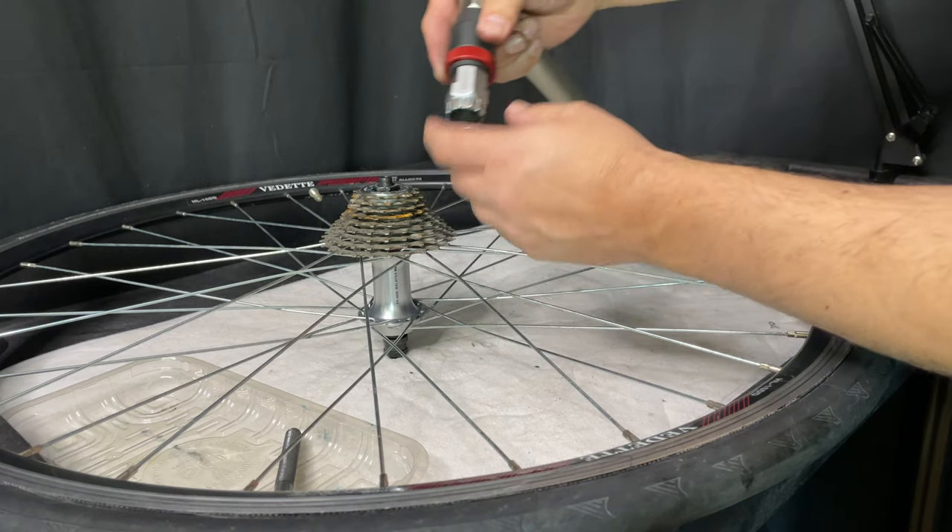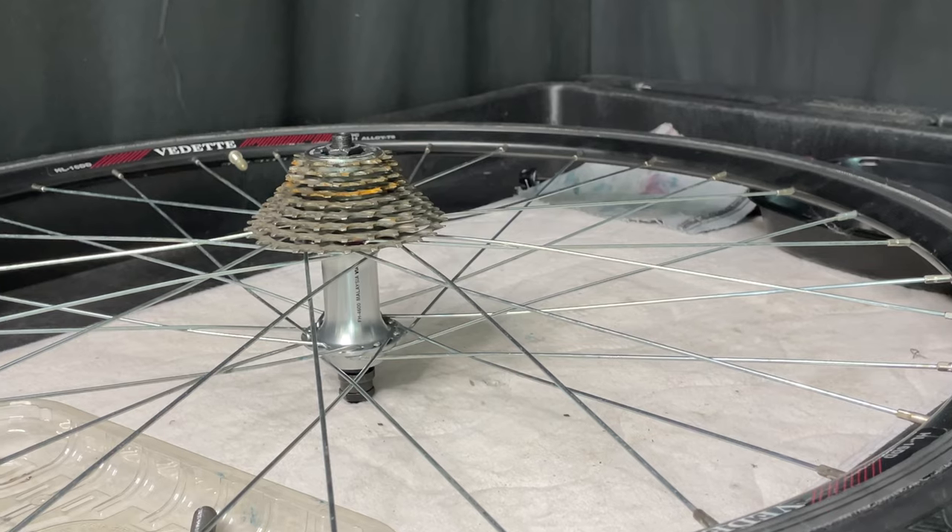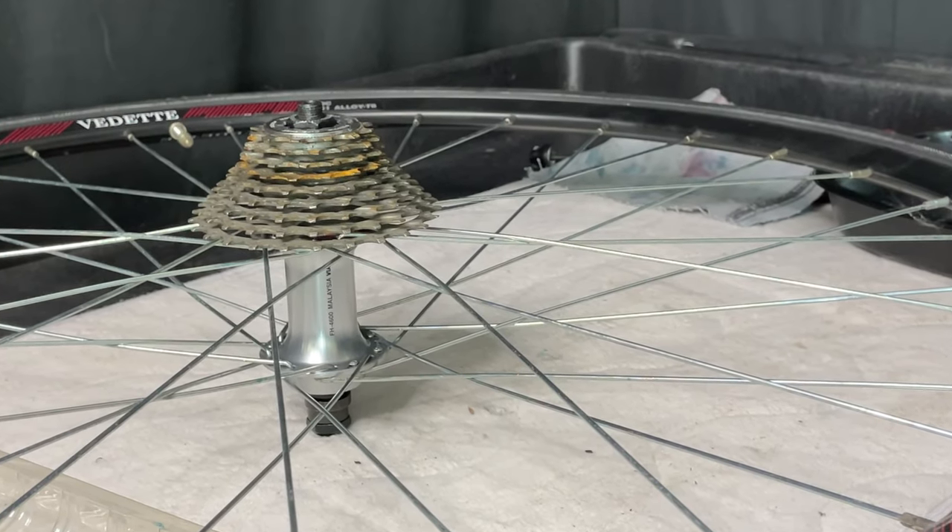There we have it — we have our cassette installed. I hope this video helps you out. If you want to see other things I've done with this particular wheel, you can click right here.